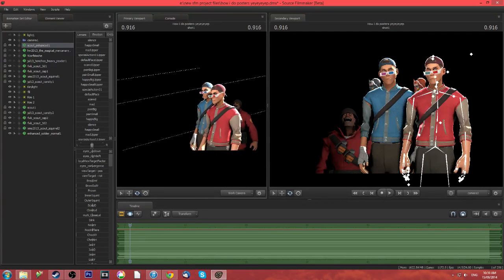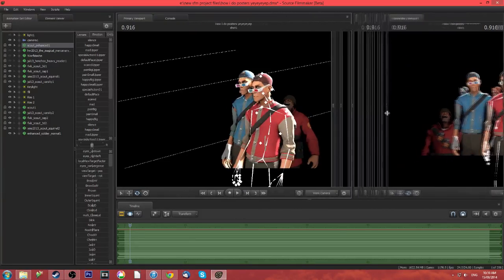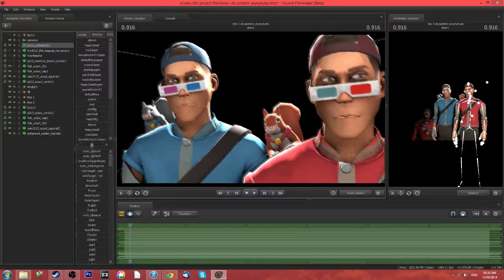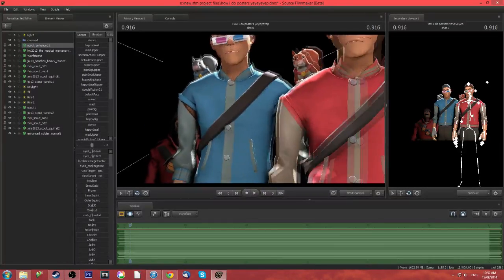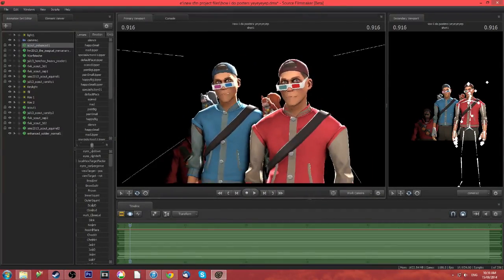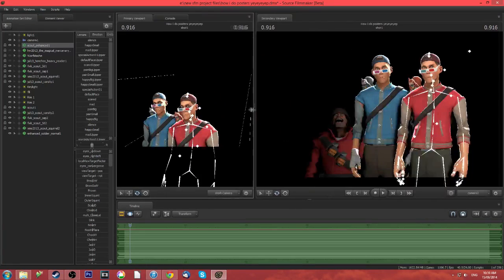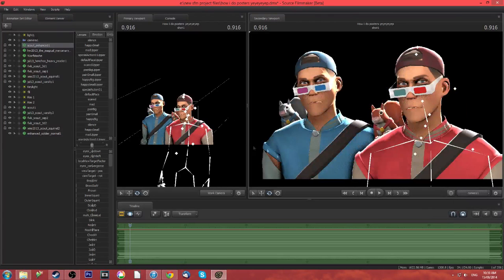I'm also kind of showing what the enhanced model looks like compared to the regular stock model. As you can see here in my work camera, the faces are slightly different. He looks a bit more pissy. But look at the arms — that one is stitched together nicely, but that one, no. Get the enhanced model by good old Maxi there. So let's go to my proper camera where I have both of their eyes locked.